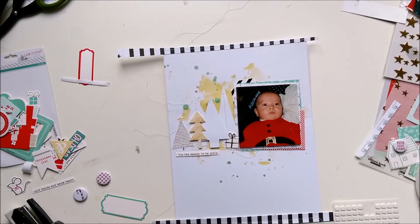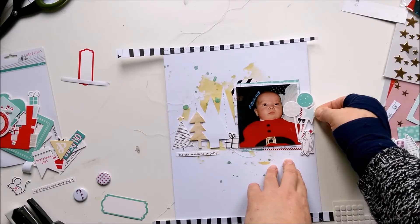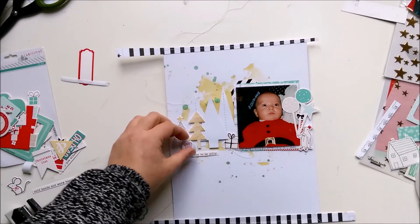I love that photo from the little one. He was so tiny - just three months old - and so cute.